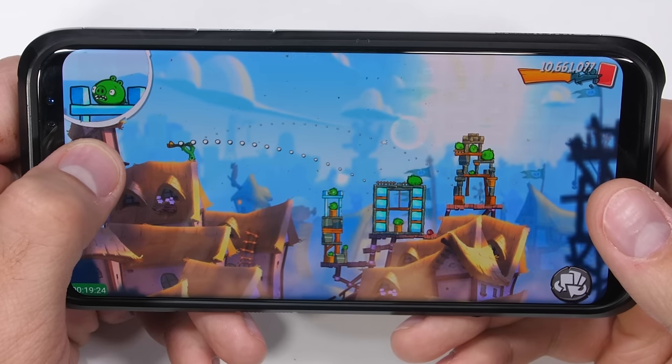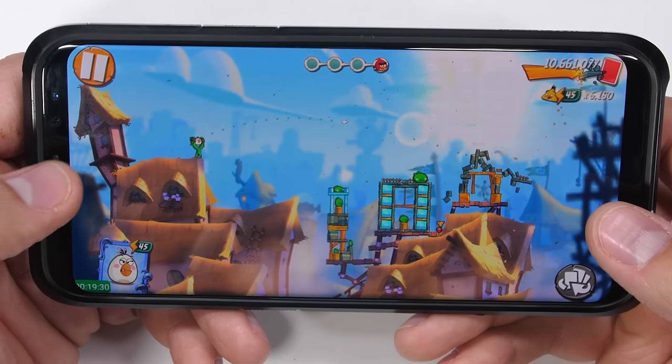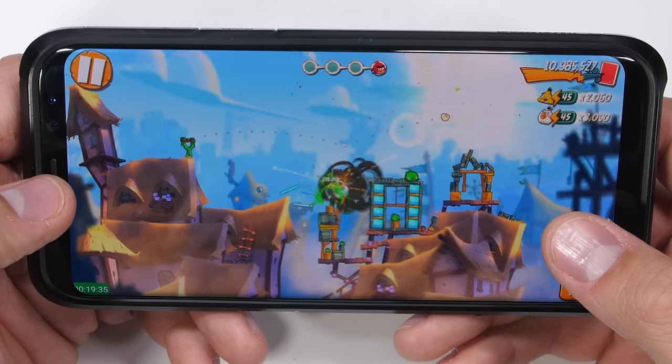Angry Birds 2 is one of those games that you can just chill with for a few minutes, for a quick level or two, or get sucked in and play for hours as well. I'll leave a link in the description so you can download and give Angry Birds 2 a try. And thanks to Rovio Entertainment for sponsoring this portion of the video.